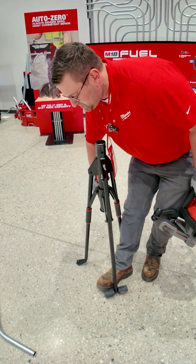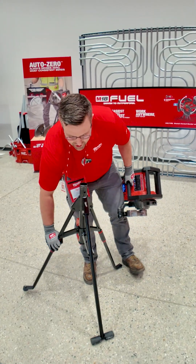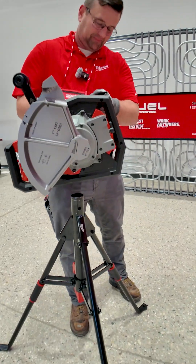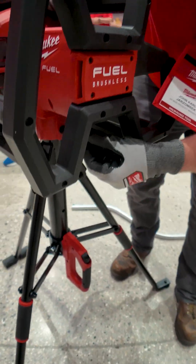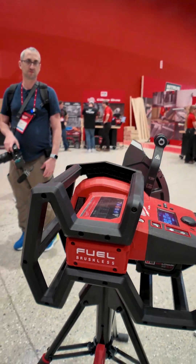This tool hits market today and will be available at distribution as well as milwaukeetool.com. Just push my pin in and lock, and I'm ready to go again.